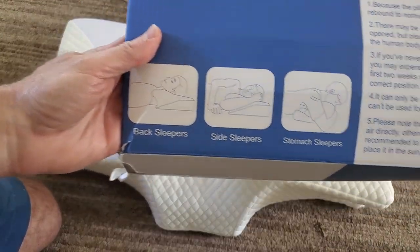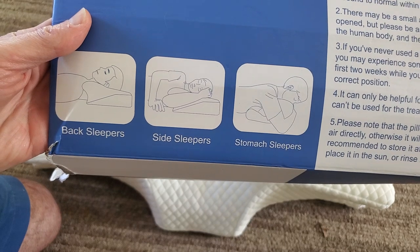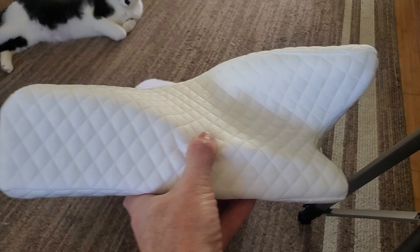This pillow works for all different sleepers — back sleepers, side sleepers, and stomach sleepers. I sleep all three ways, so it works for me.